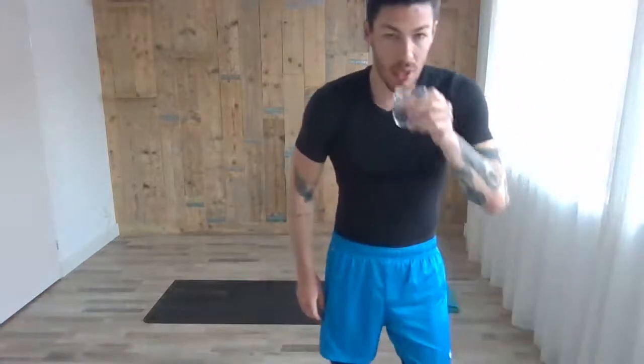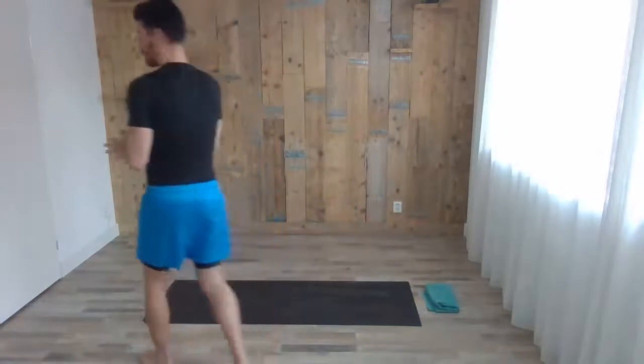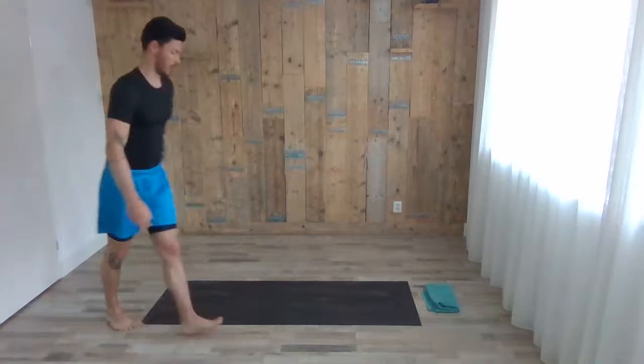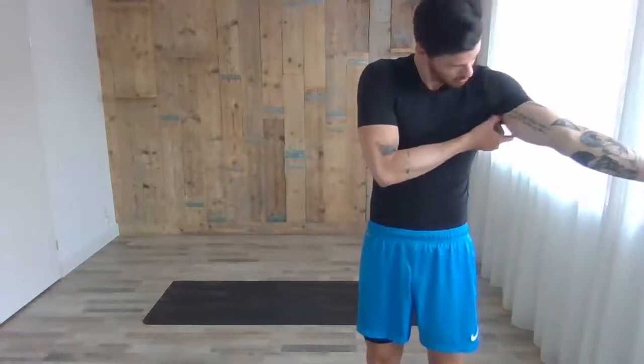Good morning, welcome guys! We're going to have a nice flow closing up this week, focusing a lot on our core but also moving the rest of the body as well. So just get your mat, towel, whatever you need. Welcome — we already have one person and we're going to start in a second. If you're joining right now, take a nice comfortable sitting position.